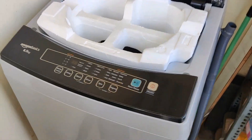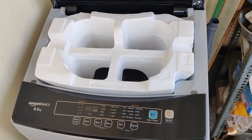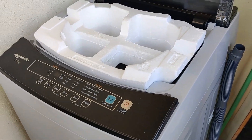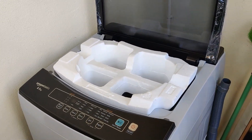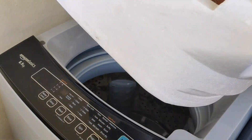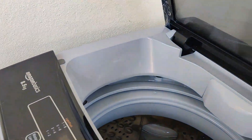I bought this one for 12,149. When it was unboxing, I was not at home, so I was unable to do that. That's why I am doing the review.